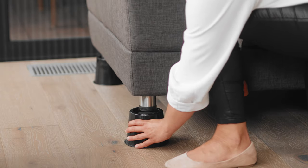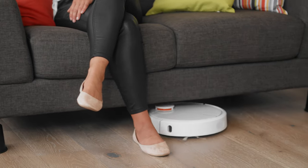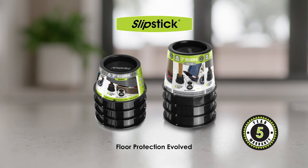The 2 inch riser elevates a low sofa, achieving added height for a vacuum robot. All Slipstick Risers are backed by our 5 year warranty. Find more great Slipstick solutions right here on our website.